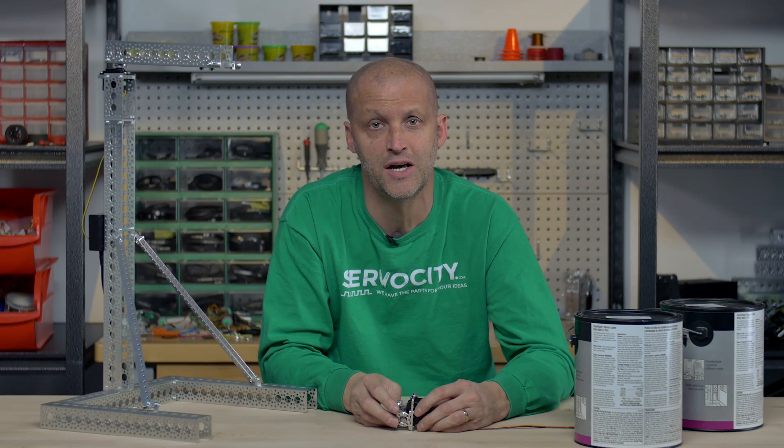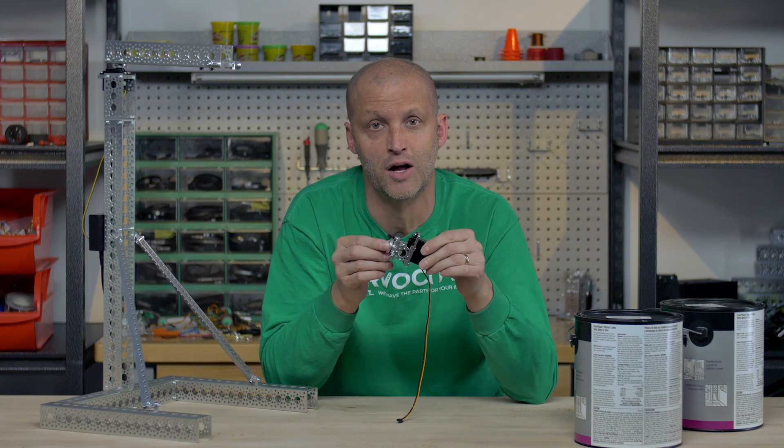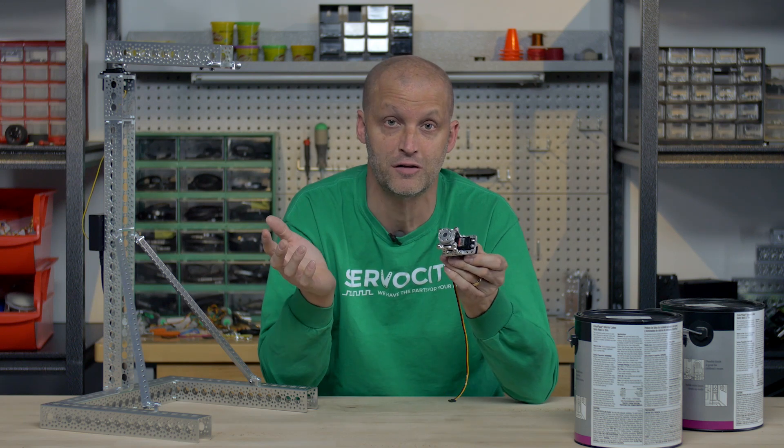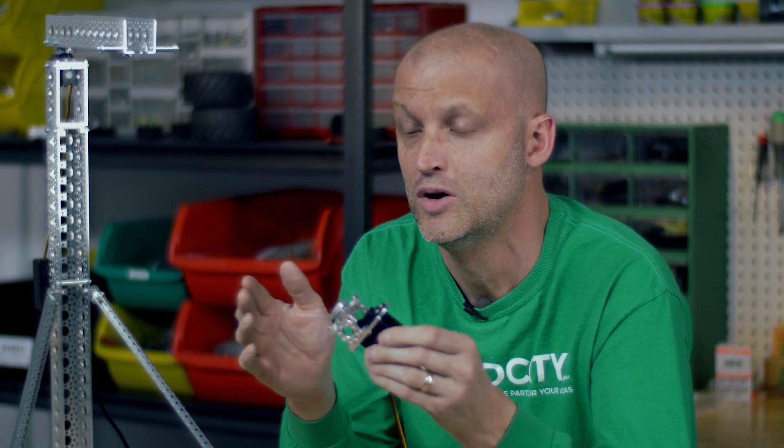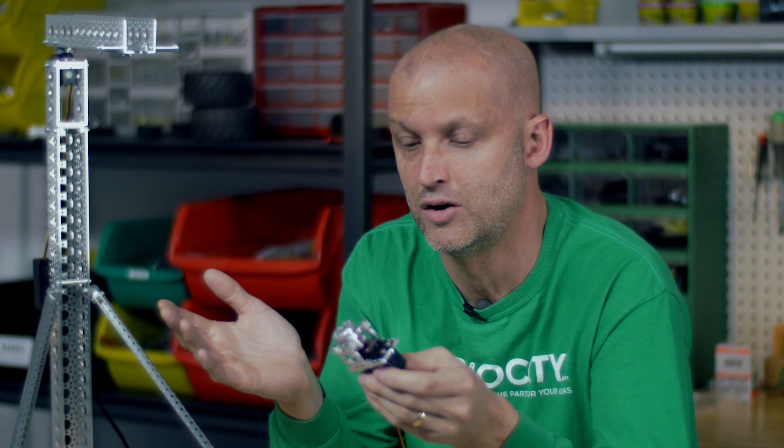Hey everybody, Brian with Servo City here to talk about servo blocks. We get a lot of questions about servos in general, but especially about servo blocks. So today we thought we'd really show you what a servo block is and what the capabilities are.